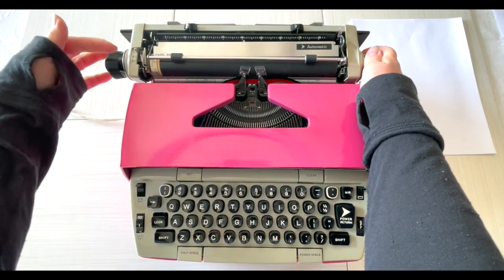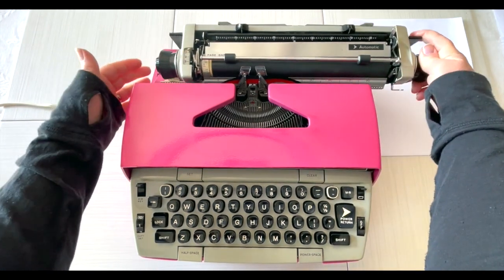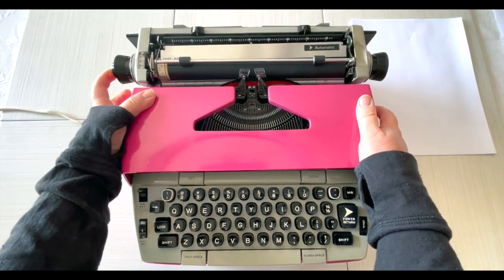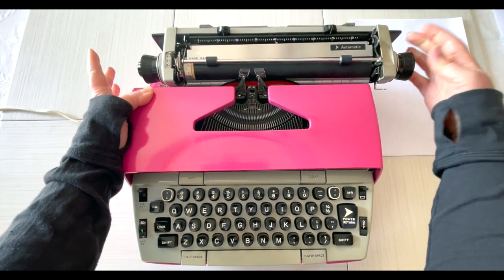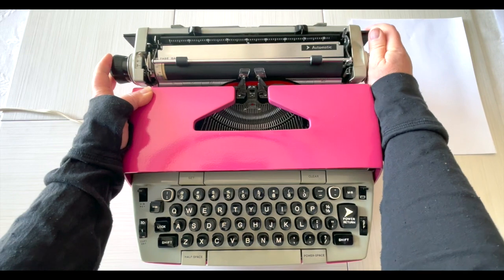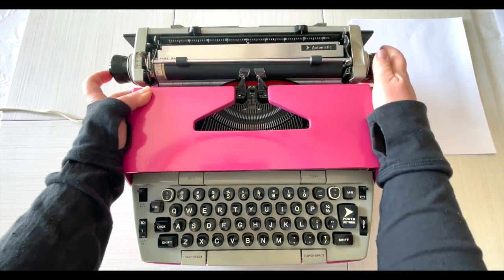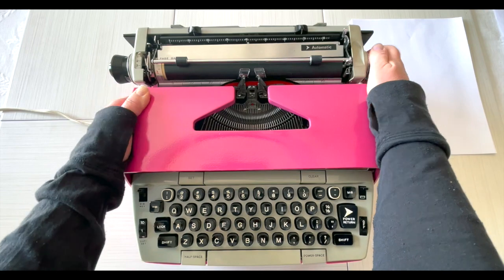On the left side here's your line selector — when you hit the return handle it'll either advance one, two, or three lines. Over on this side you'll see the knob kind of sticks out. If you press in that knob while turning the handle, it releases the roller. If you turn the handle normally you'll hear clicks — that clicks every half a line. Sometimes it doesn't line up just right, so instead of taking the paper out and reloading it over and over, you just press this in and do a little fine adjusting.